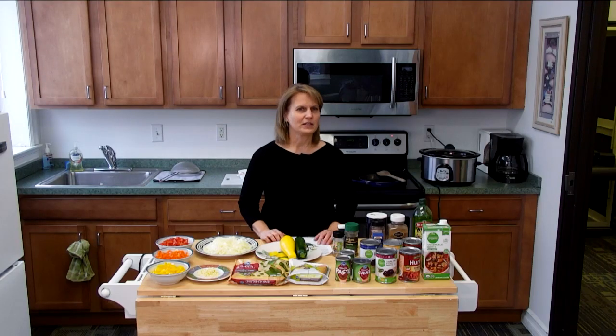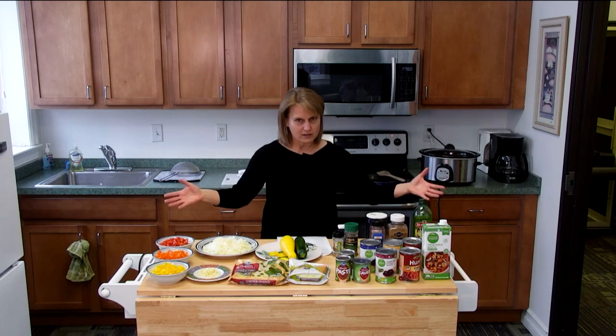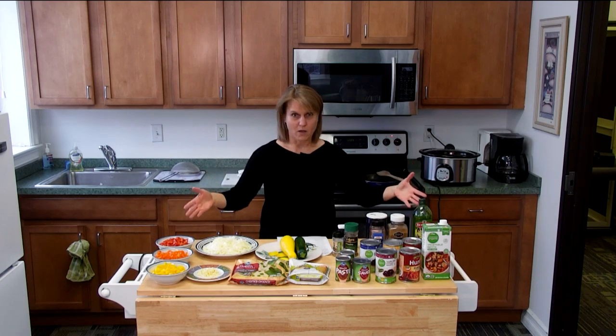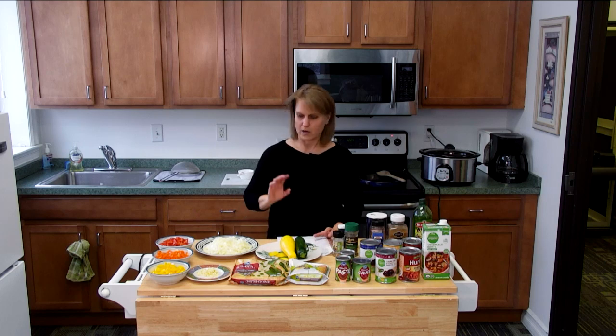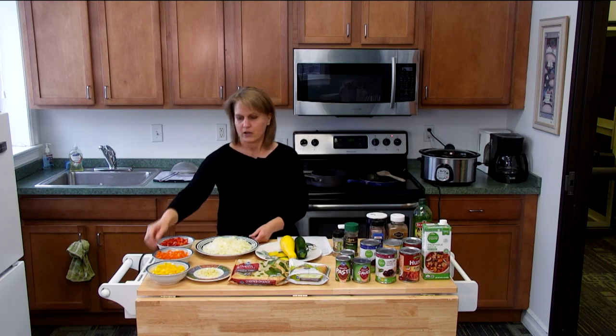Hello everyone and welcome to the OWEN TV cooking show. My name is Becky and today I'm going to be making a vegan chili in a crock pot. We have a lot of ingredients here but it's not as overwhelming as you think, so I'm going to go over what you need.